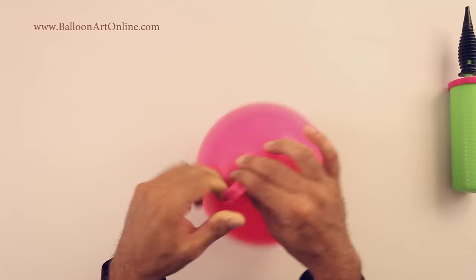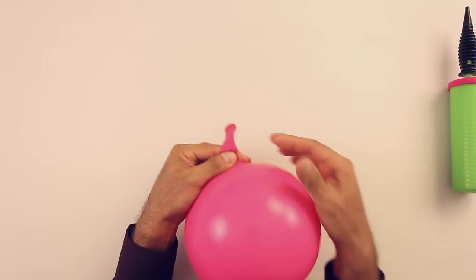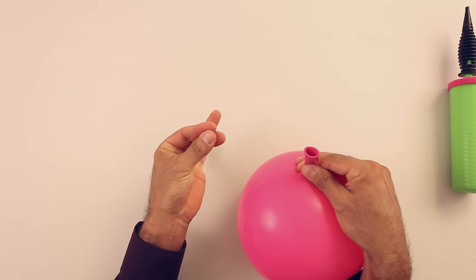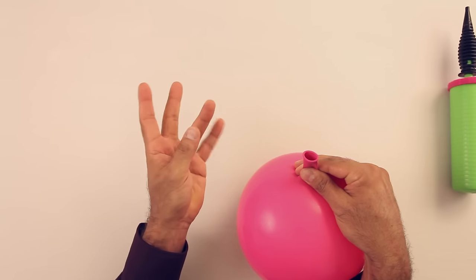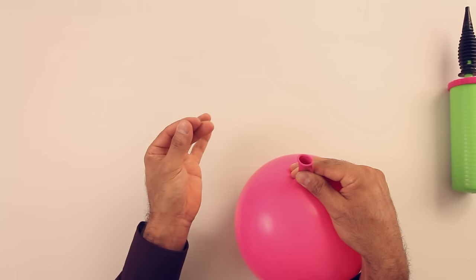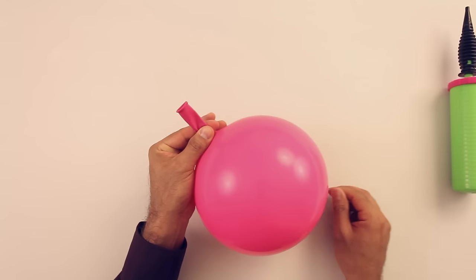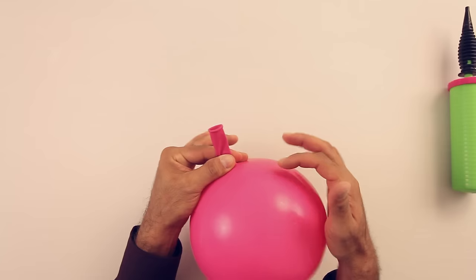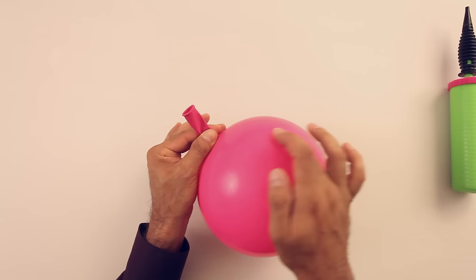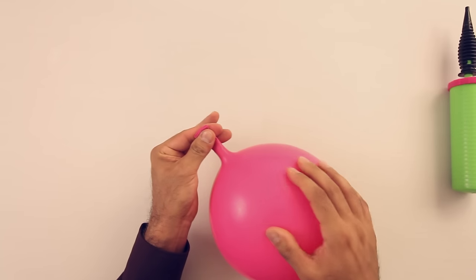Now in order to tie the balloon, I'm gonna grab the nozzle of the balloon with my two fingers and thumb, just like this. You don't need to use those two fingers only — those two, okay. Now I'm gonna grab the nozzle in the part that is closer to the inflated part of the balloon, and not here, okay.